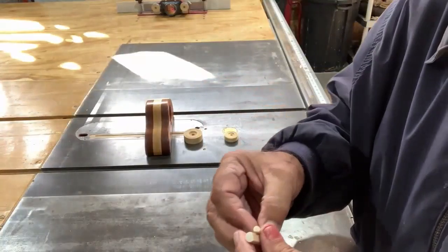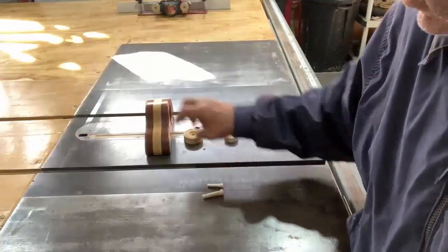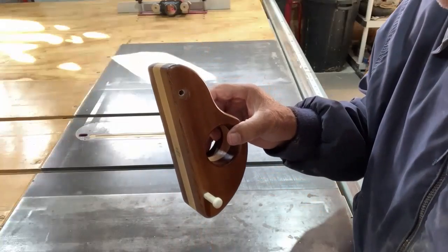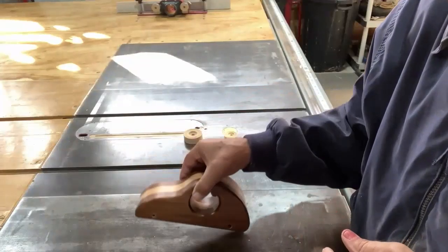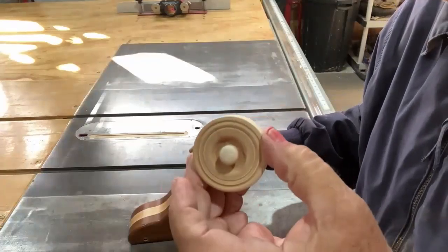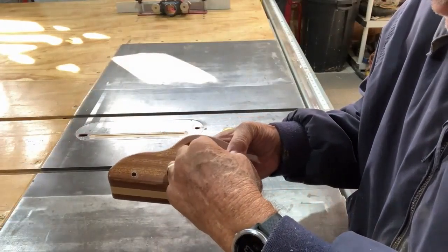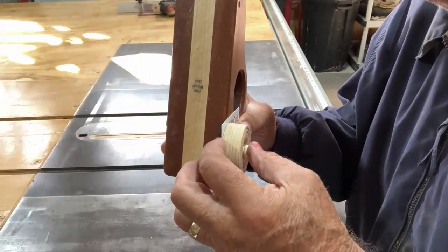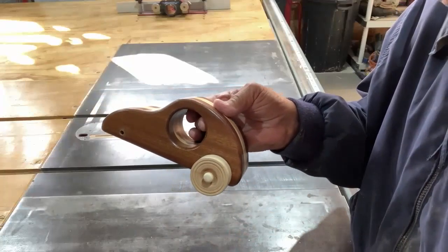What I do with the axles is sand a flat spot in them. That way when I glue it and push it in, I'm not compressing the glue — it gives the air and glue somewhere to escape. How we glue these: you only put a little bit of glue. A lot of people put too much, and that causes problems. Take your wheel, put your axle in with a little bit of glue. Then take a credit card with a slot cut in it, set it on the axle, push the wheel in — that gives you the right spacing. Pull out the credit card and your wheel will be held out from the car and will still be able to spin. That's how we glue them in.